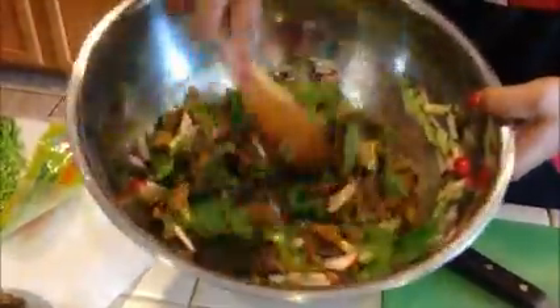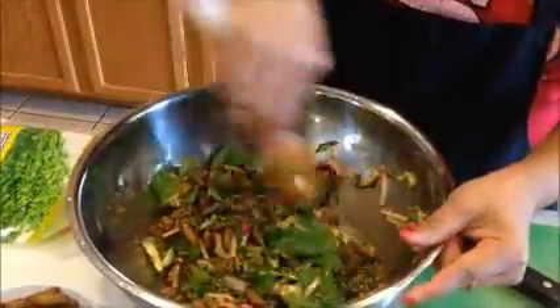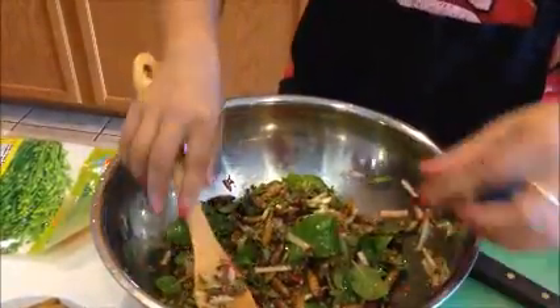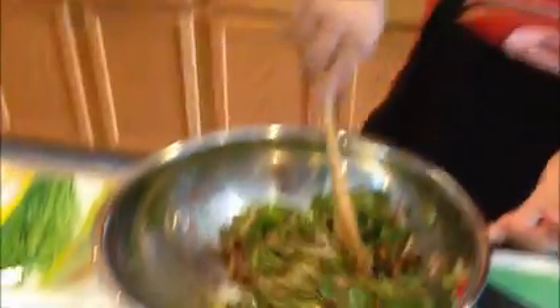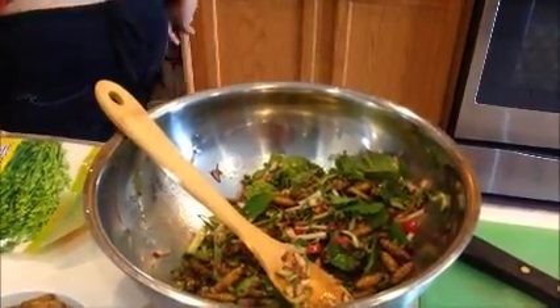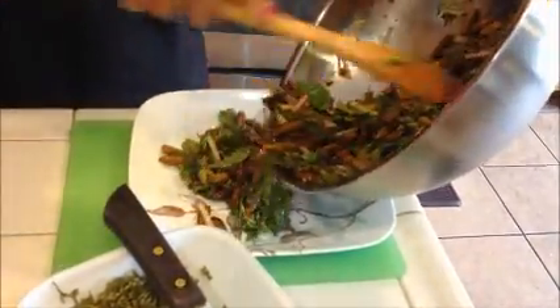I don't know about you, but this looks very delicious. Don't you think so, David? Yeah. It's a good combination because the silkworms were already cooked in olive oil and butter, and that already tastes good. So let me just taste a little bit. Very delicious. You guys should try this. You can add more sauce to it — the sauce tastes very good.